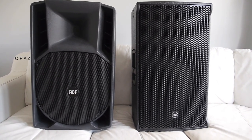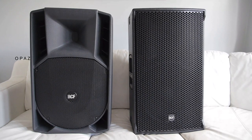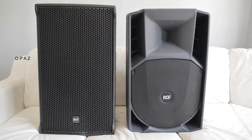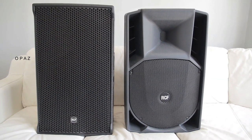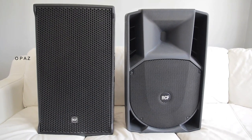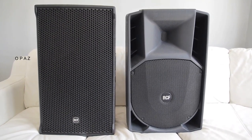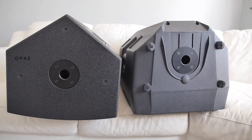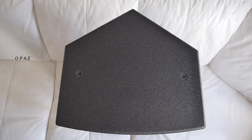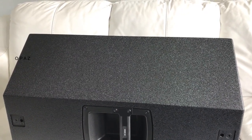Everything about this speaker is heavy duty — the grille, the construction, the handles, the material, the cabinet finish, its weight, and ultimately its purpose. In my opinion the NX45A does not sound as good as the 745A, and I believe there's a reason for this. The NX45A has no feet whether standing or in wedge position because it uses its own sheer weight as stability — the whole flat surface sits on the floor giving it stability under its own weight.